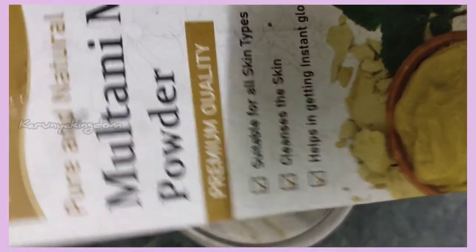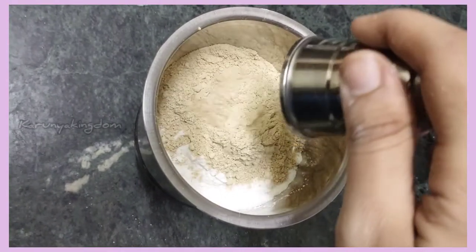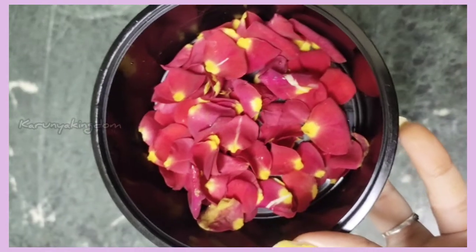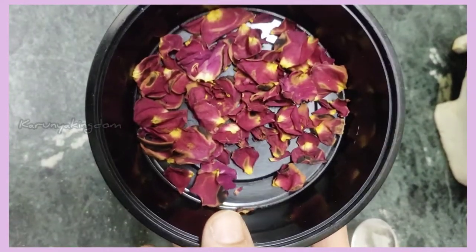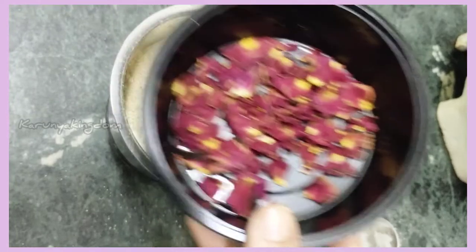You can add 3 cups of olive oil, then you can add rose petals. You can add 4 flower petals. You can add it in a pan with heat.